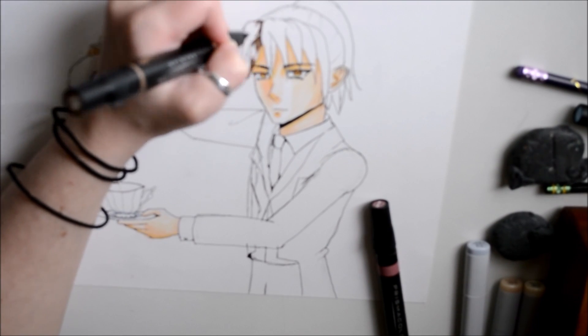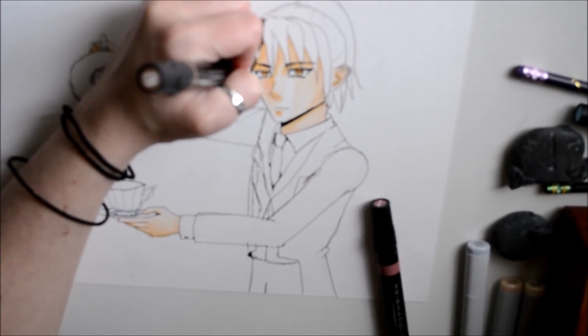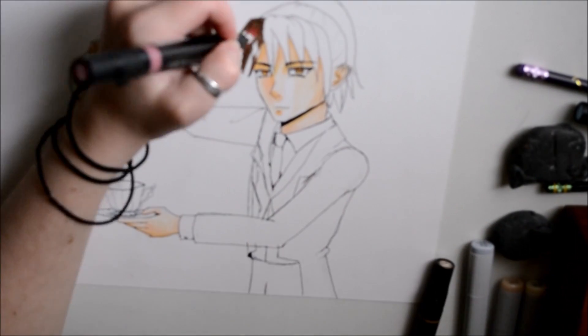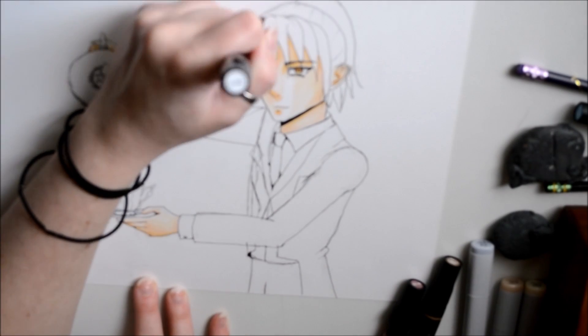I also worked on his eyes a little bit, which were done mostly in a kind of pale yellow. I wanted his eyes to look almost bird-like.